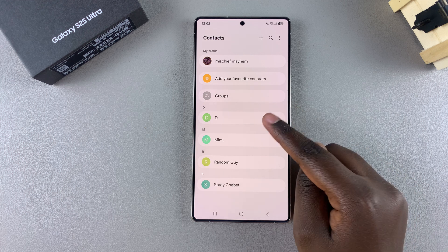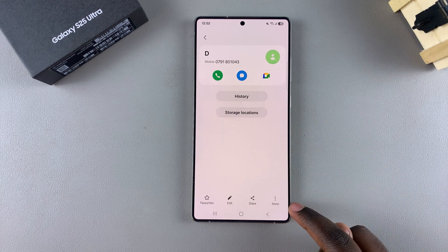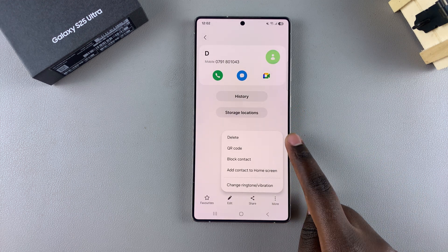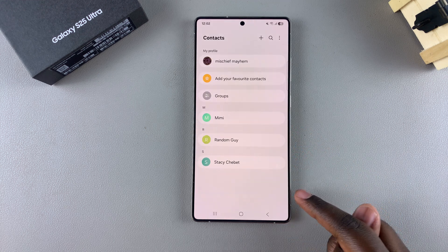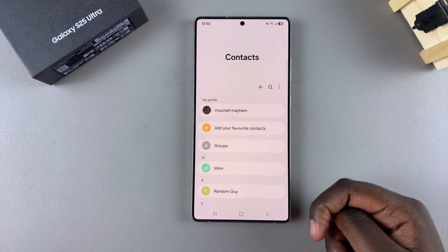Tap on the selected contact and then choose the option "More." From here, you should see the option "Delete" — just tap on it, then confirm that you wish to move it to the recycle bin, and that specific contact will be deleted.